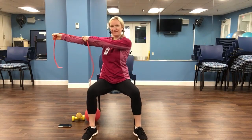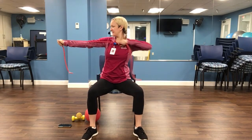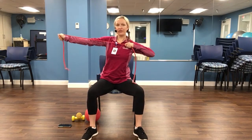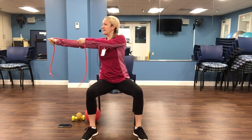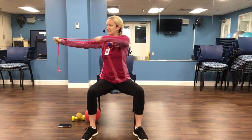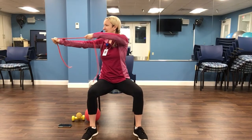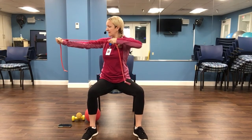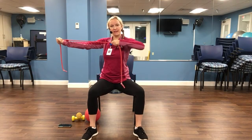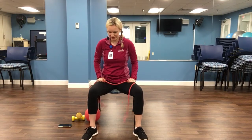Other side. Try to relax that shoulder — mine keeps coming up to my ear. Two, three, four, five, six, seven, eight, nine, ten. Little pulses — seven, six, five, four, three, two, one. And relax. I feel those shoulders working.